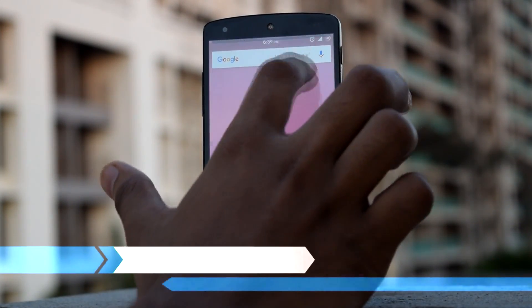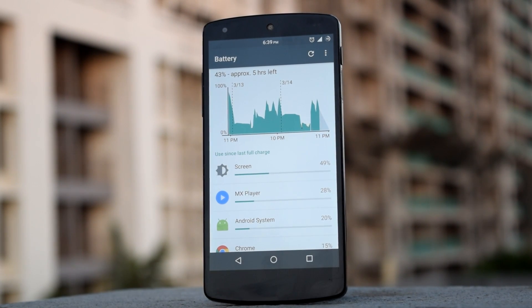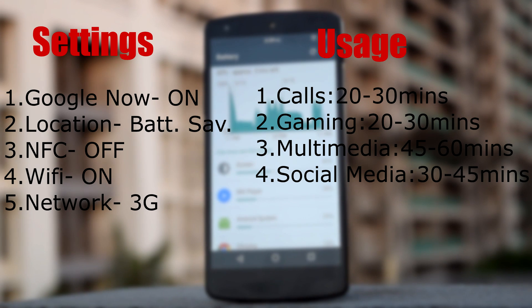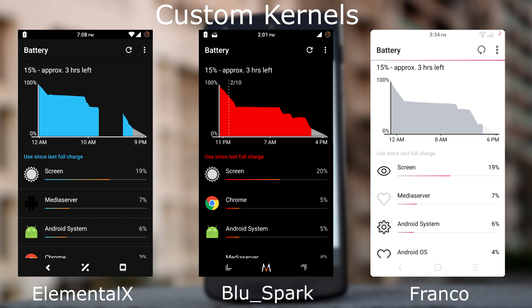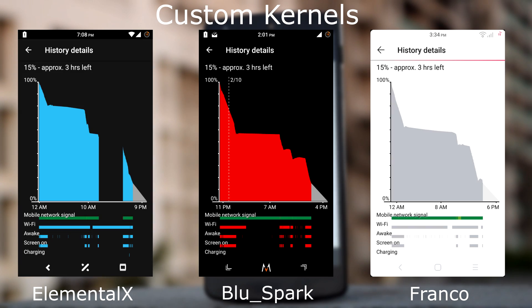Now we will check out the battery performance of the Crixus ROM. All the battery stats are taken after a minimum of 4 to 5 charge cycles. These are the stats for stock kernel, and these are the stats for custom kernels. I have installed all the custom kernels with the default settings. The battery life of this ROM is good with some kernels and average with others. As you can see, the Blue Spark Kernel has the highest SOT among the other kernels.